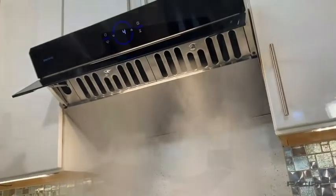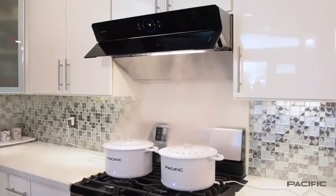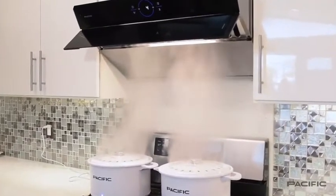The powerful fans and suction of the PQ68 will help keep your kitchen air fresh and be a pleasure to cook with for years to come.